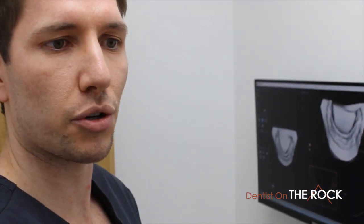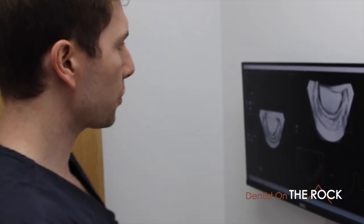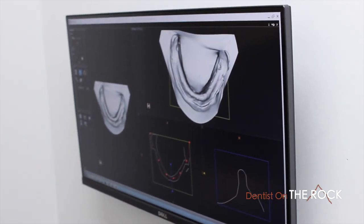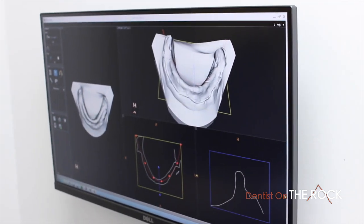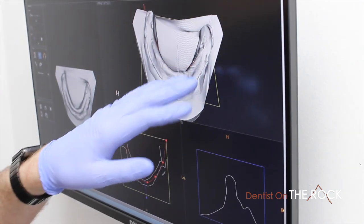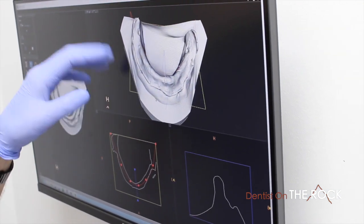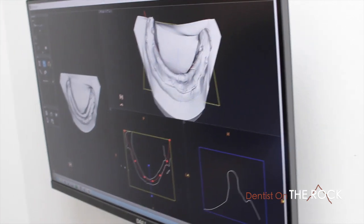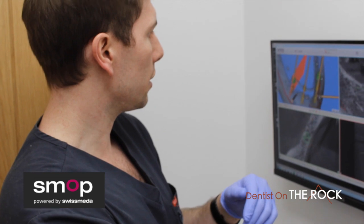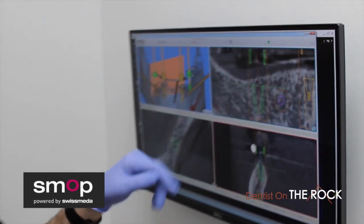You've seen how the model can be scanned on the machine, and here it comes up in CS Model. We can see a high-resolution scan of the fitting surface — we've got these indentations, beautiful margins, everything coming up here. You can view it with a model or without.